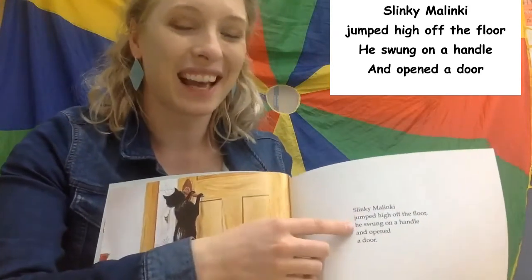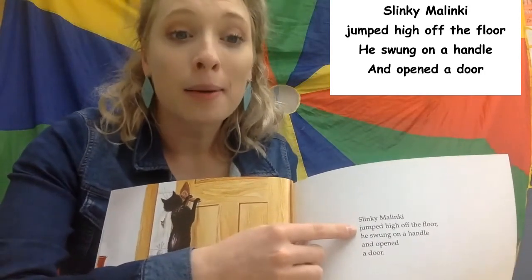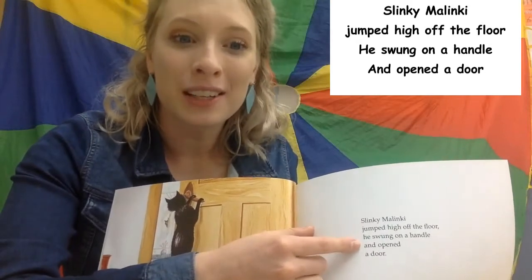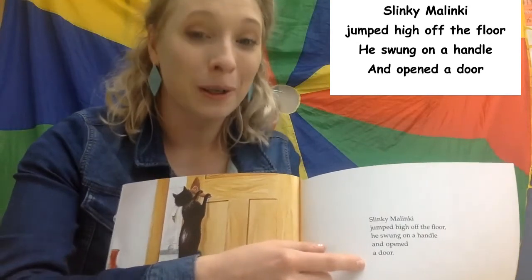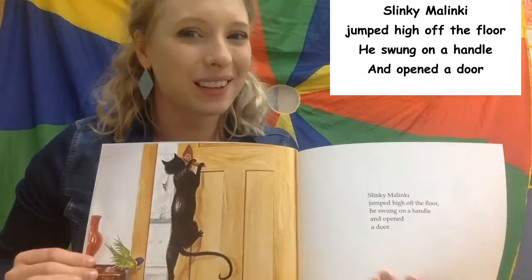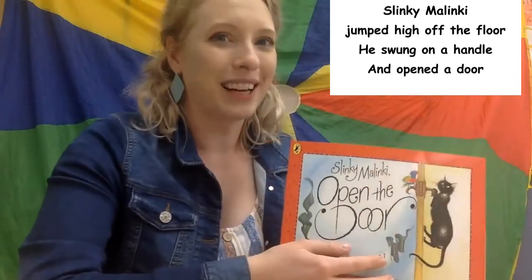Let's try to sing it together. Slinky Malinky jumped high off the floor. He swung on a handle and opened a door. Oh my goodness! What do you think it'll be about? Maybe a cat that opens doors? Let's find out.